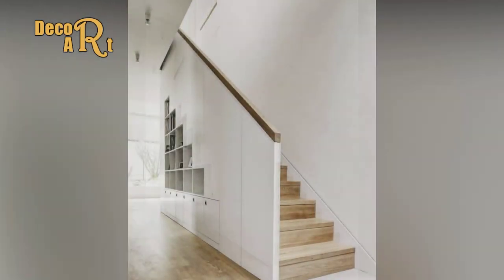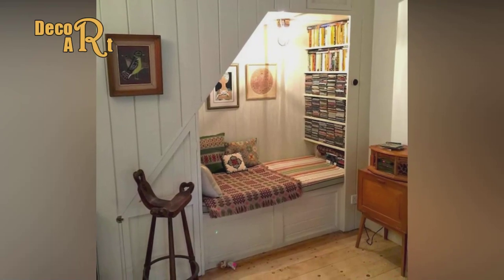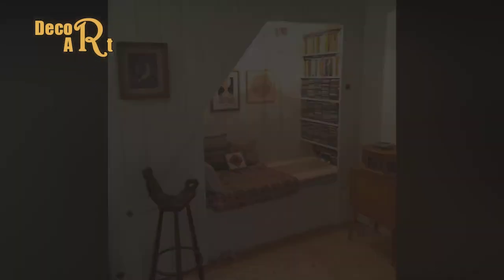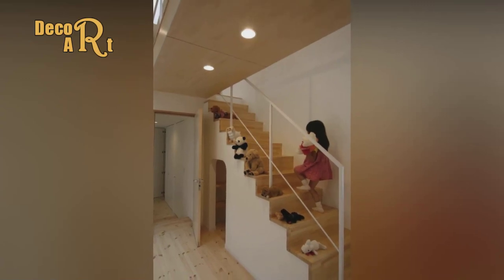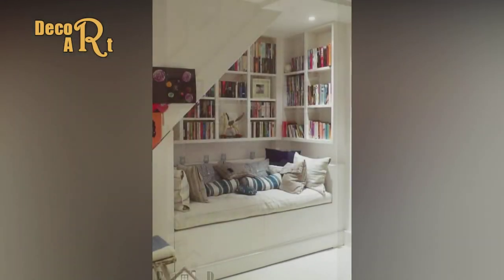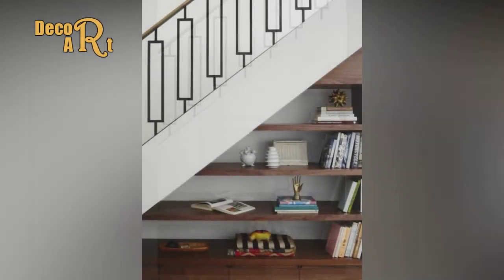Step 14: Install the drawers. Set the slides three-sixteenths of an inch back from the face of the finished furring strips and attach them to the supports, making sure they're level. These heavy-duty slides don't come apart, so the mounting procedure is a bit different. With the slides extended, set the back end of the drawer on a three-eighths-inch shim in the opening, then use 2x4-inch shims to level the drawer and attach the slides to it.